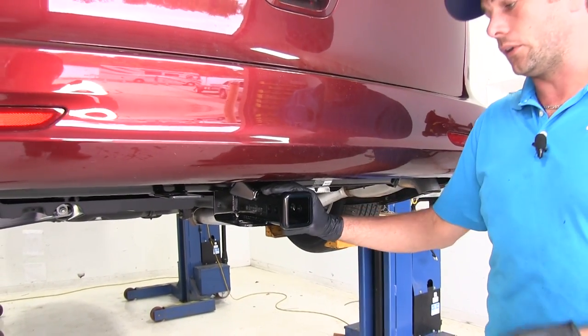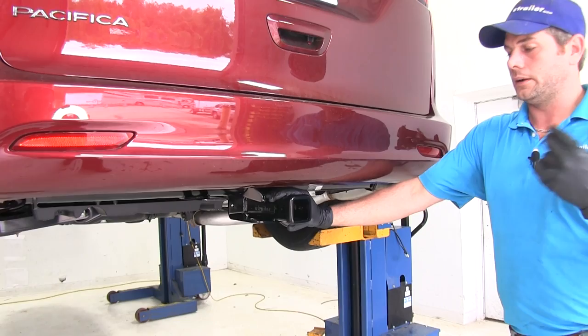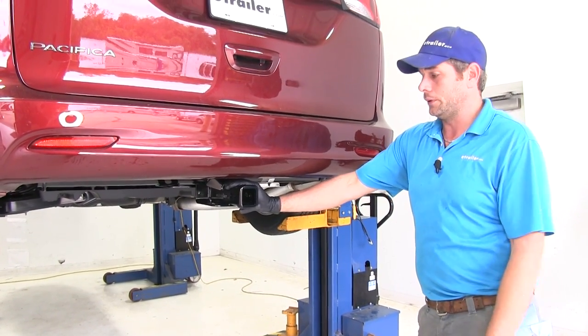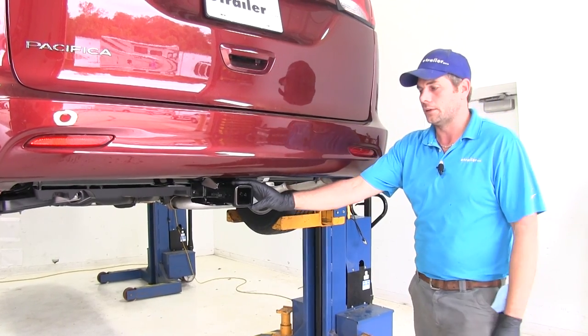A Class 3 hitch is an extremely versatile hitch. It's going to work out for cargo carriers, bike racks, hauling trailers — whatever you might want to use it for, there should be an application available in Class 3.